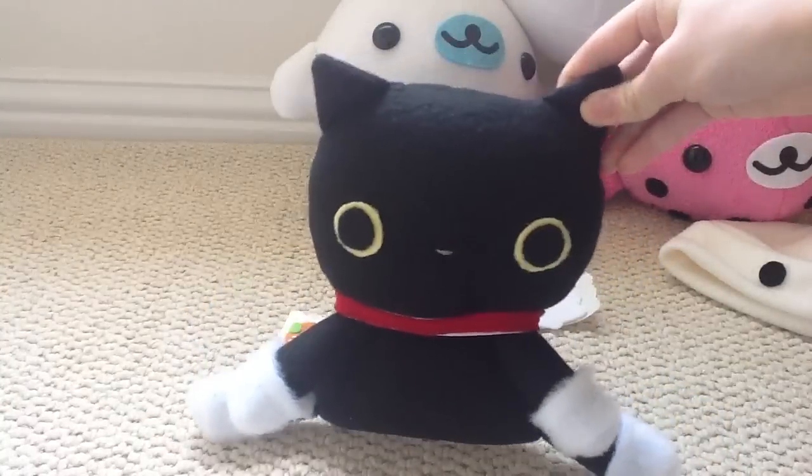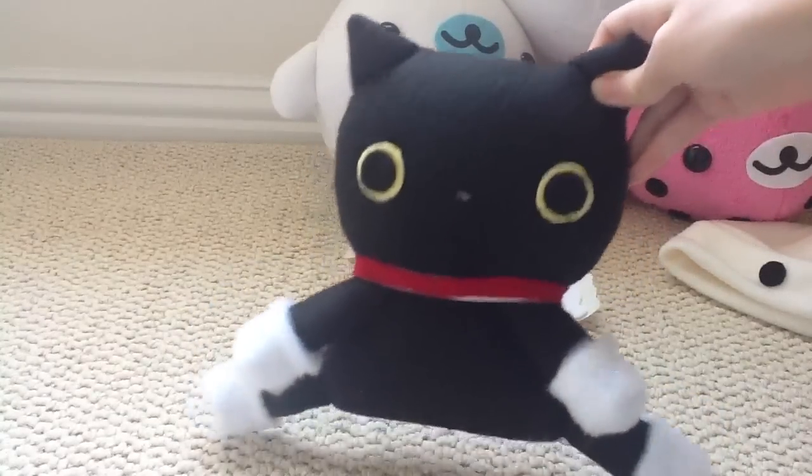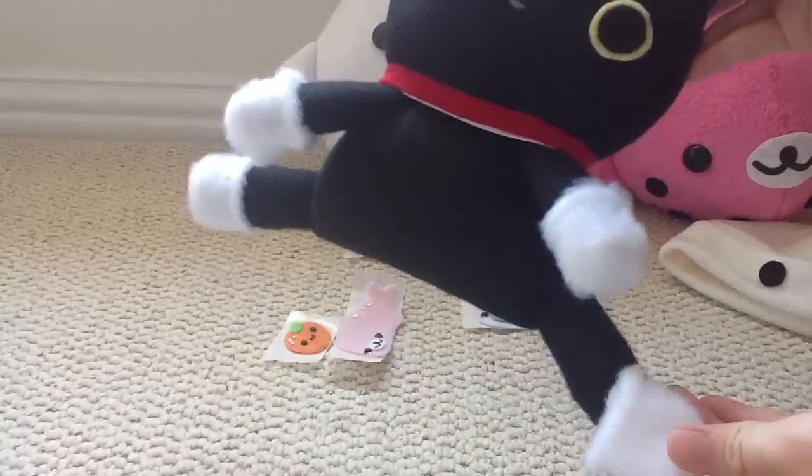So first, I have this Kudasita Nyanko kitty plush, and the boots are removable.